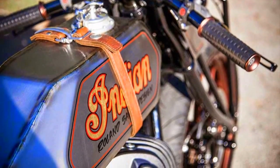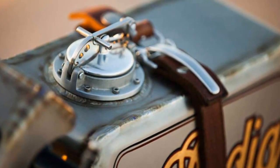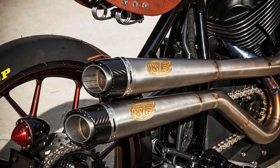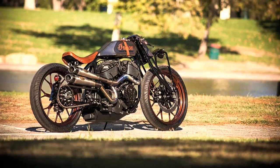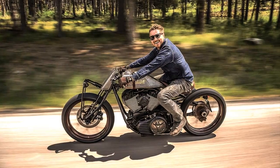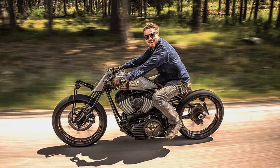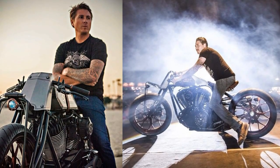Sitting above the frame is a hand-fabricated titanium tank. This isn't the kind of machine that will find its way back into Indian's catalogue. But the burgeoning cool factor of America's oldest motorcycle brand just stepped up a notch.